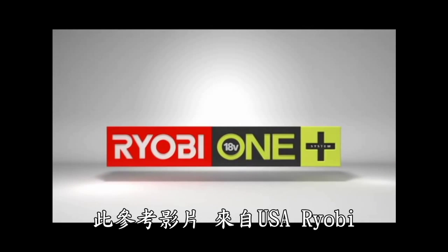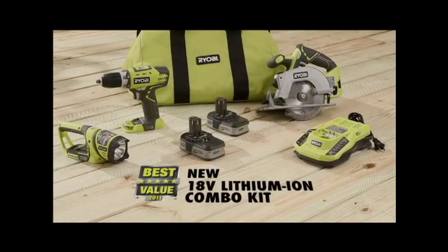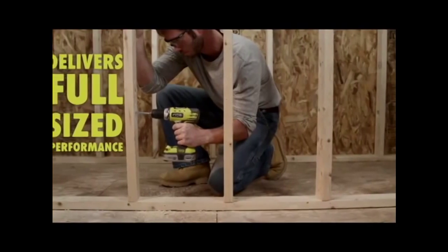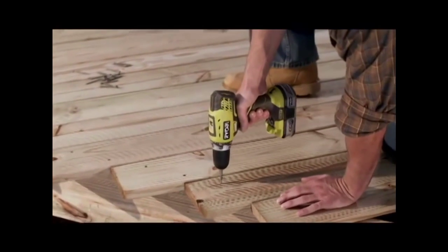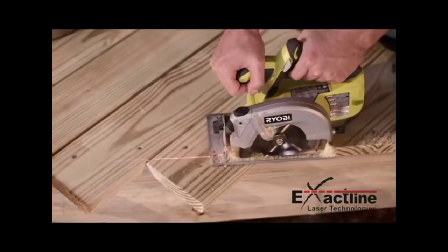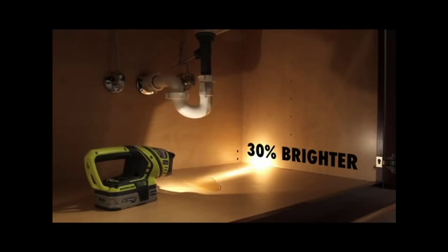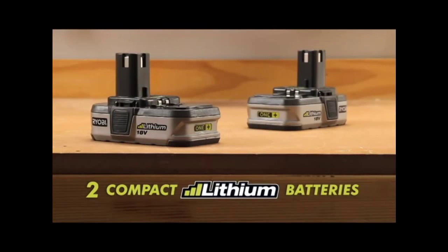Start building your Ryobi Oneplus tool collection with the new 18V Lithium-Ion Combo Kit. The new 18V Compact Drill delivers full-size performance for demanding drilling and driving applications. The new circular saw with built-in exact line laser helps you cut with laser point precision, and the new work light is 30% brighter and directs light wherever you need it.